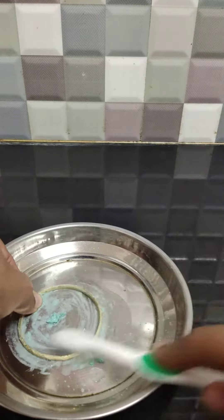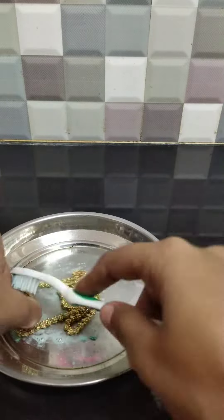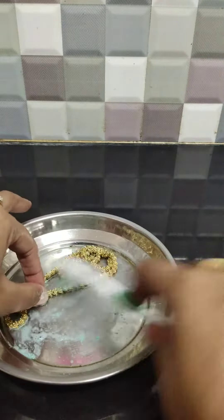Remember not to use any pad or stiff brush for cleaning, as it might damage the gold and lead to multiple scratches.